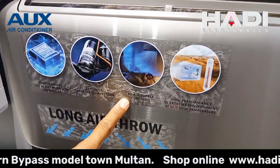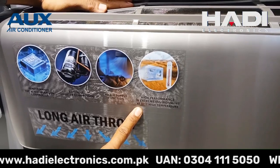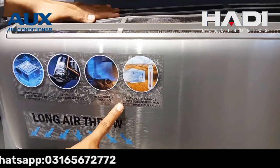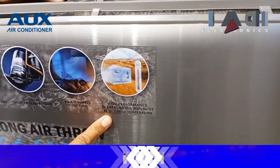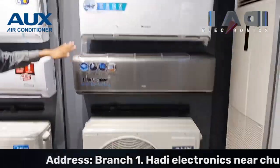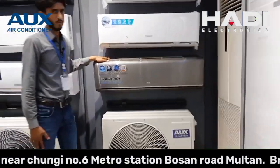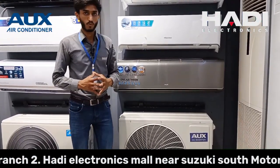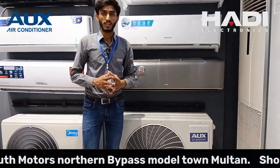4D airflow mein left, right, up, down controller milta hai through remote. Agar hum baat karein iske temperature ki to agar temperature aapka 50 cross bhi kar jaata hai to ye efficiency ko down nahi karega — company high performance maintain kar rahi hai extra environment mein 60°C temperature tak. Hamare yahan 60 to nahi hota lekin feel like 50, 52, 53 ho jaata hai, jisme unit aapka karkardagi ko barqarar rakhega.